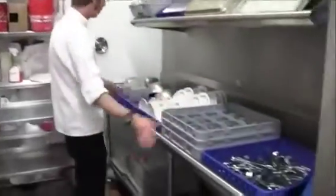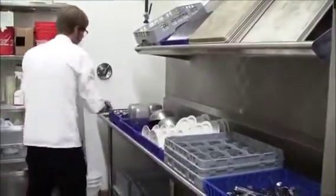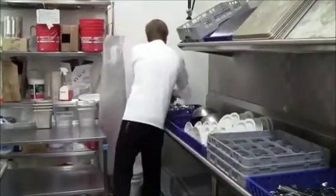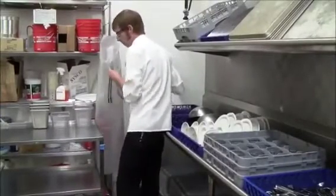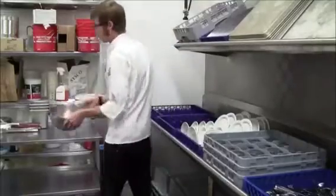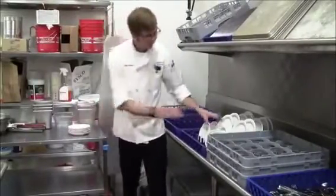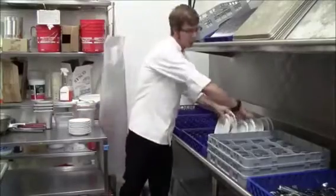Once the dishes have drip dried and your hands are clean, go ahead and unload the racks, stacking like dishes with like dishes — it makes it easier when you go to put them away. One-sixth pans stacked with other one-sixth pans of equal heights. Dining room dishes, same story: stack all the small plates with the rest of the small plates, and the large plates with the large plates.